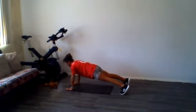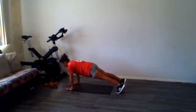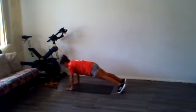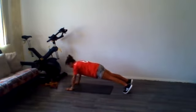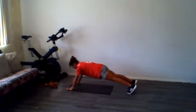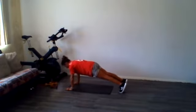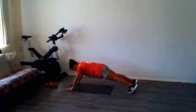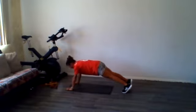All right, what we're going to do now — I'm going to slide my feet back and then walk them back up. Slide them back, walk them up. All right, we're going three more here.